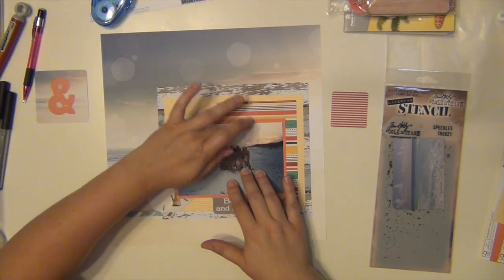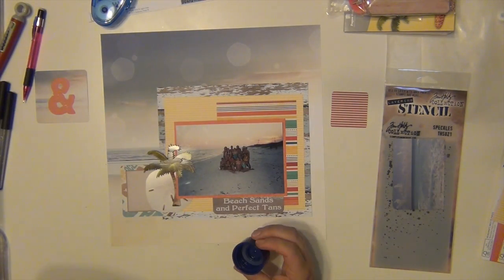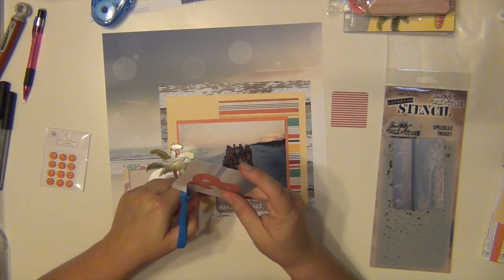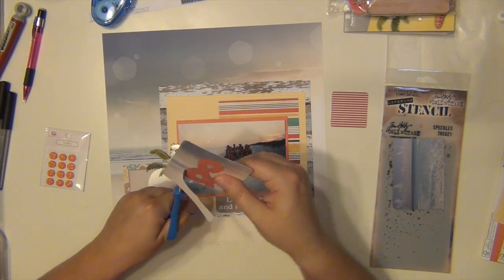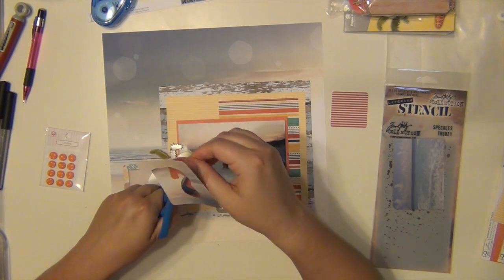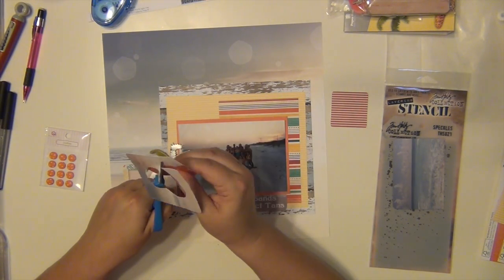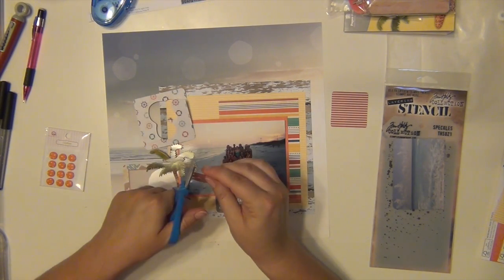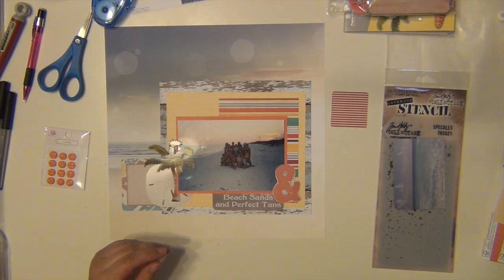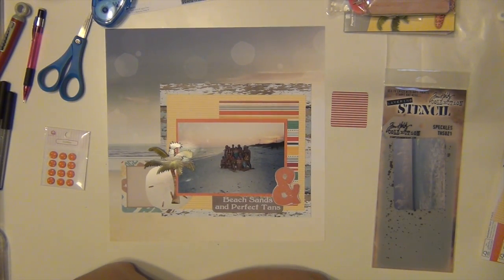I cut the four by four card that says 'beach sands and perfect hands' because in college I did have a perfect tan and I miss that — I do not have a perfect tan anymore. So that's going to be my title. I'm going to cut out this ampersand from this card and I made sure to have a little bit of a border around it so that it stands out a little bit more, and I'm going to nestle it right there. I also have the palm tree and the sand dollar placed there as well — I like how the palm tree just kind of lays over the picture a little bit.